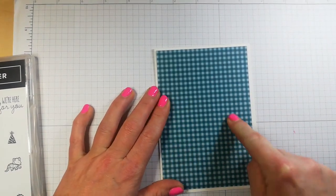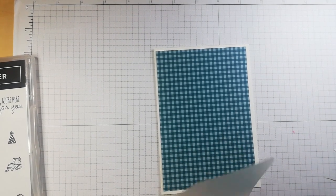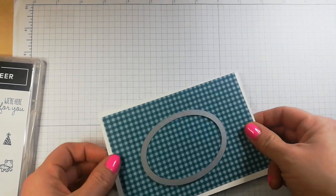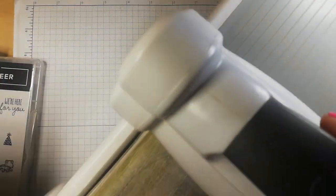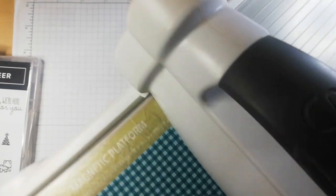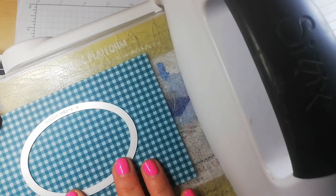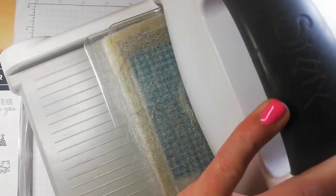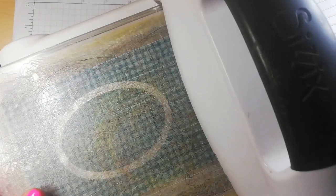I am going to simply die cut a section out of here using my stitch shape dies. What I'm going to do is mark on the card at the back where this outline is going to be, and then I'm going to stamp and colour in. So let's first of all get out the Big Shot. I'm just going to position it right in the middle — I think that's about okay — pop it down here like so, and just run it through your Big Shot.